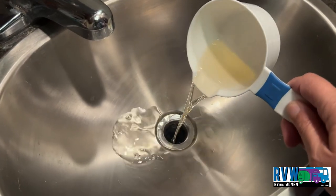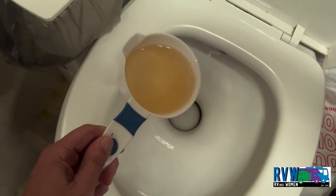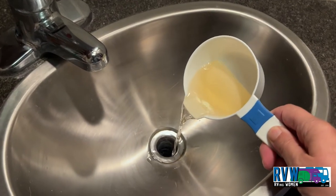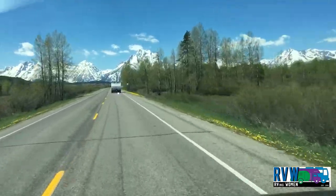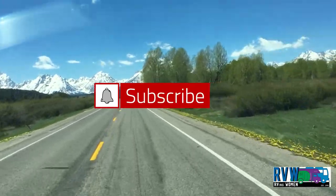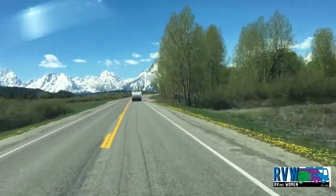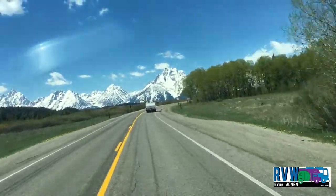The cup you add to your black tank and half cup to your gray is not a precise measurement. Just eyeball it as you pour it into the toilet, sink, and shower drain. Hope you found this video helpful. Be sure to subscribe and smash the notifications bell for future videos. And as always, safe travels and happy camping!